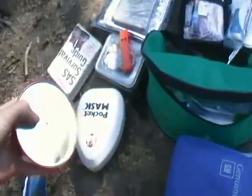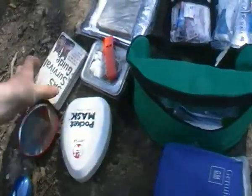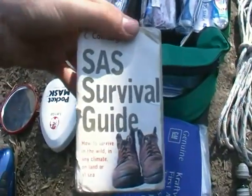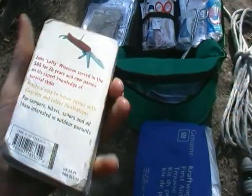Obviously the pocket mask. Heliograph — homemade, I'll show you how to make this in different videos. The classic SAS survival guide, really helpful. So thanks Lofty — or John.